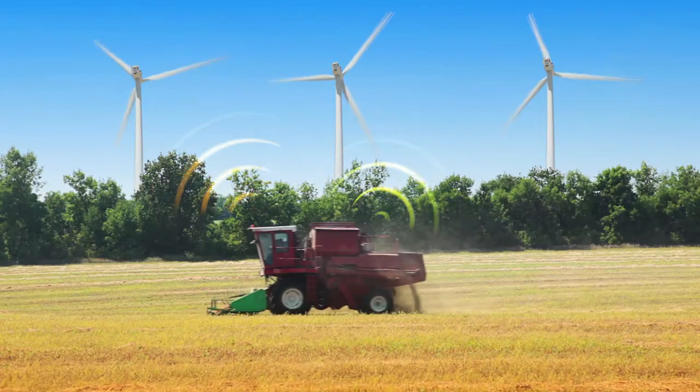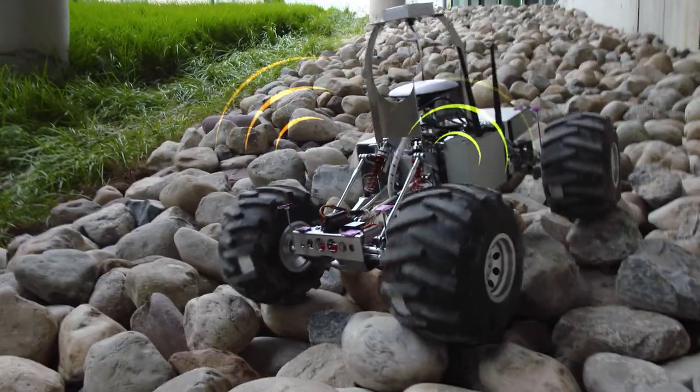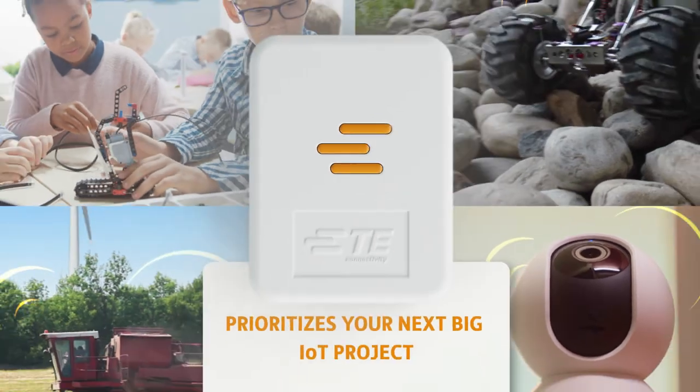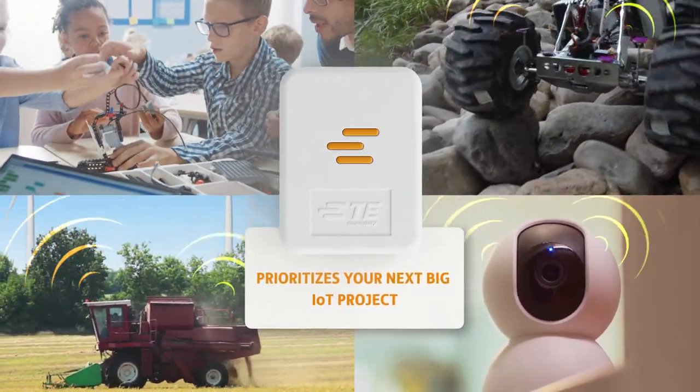From consumer products, industrial automation, engineering education, and maker projects, the Lembas LTE GNSS modem prioritizes your next big IoT project.